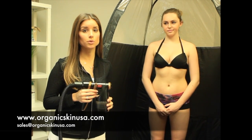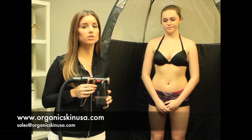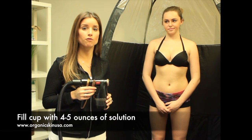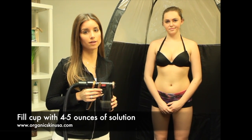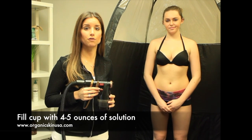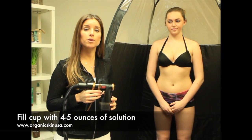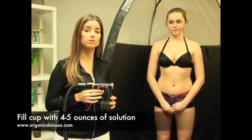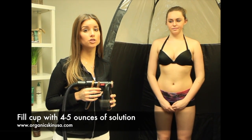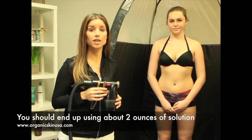With both of our solutions, we do recommend that you use two ounces, but be sure to fill your gun up just a little bit more than that — maybe four to five ounces — so that you never get stuck in the middle of a spray tan running out of solution or if you happen to use a little bit more. Be sure to fill your gun more, but the way you'll also be able to check if you're using the right amount is to make sure you've used about two ounces of solution when you're finished.